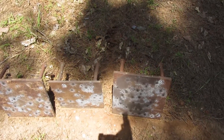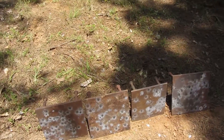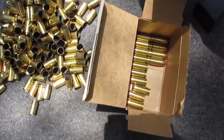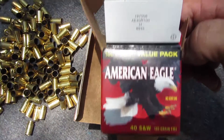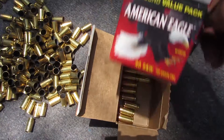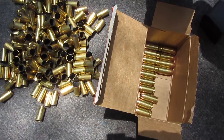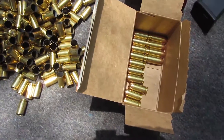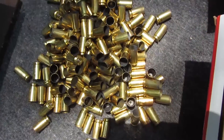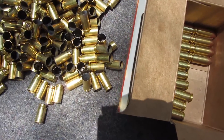They were free. I bought this American Eagle — it was a value pack, 100 rounds, I think like $32 for 40 Smith & Wesson. These work pretty good. So far Blazer and American Eagle have run flawlessly through here.